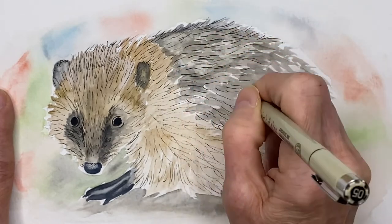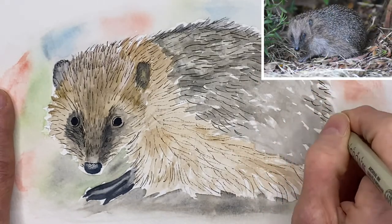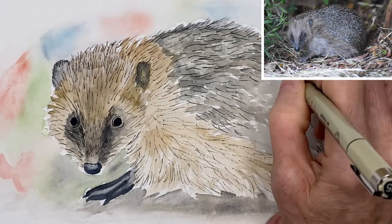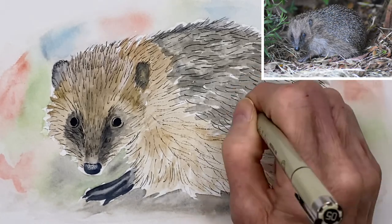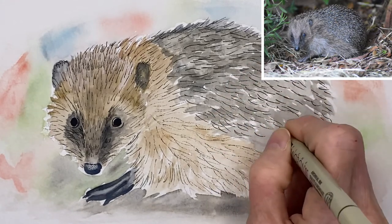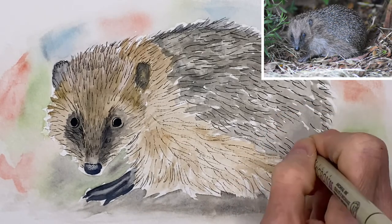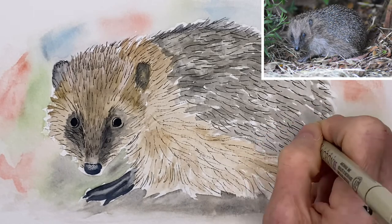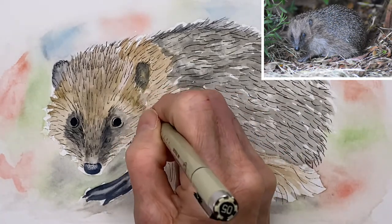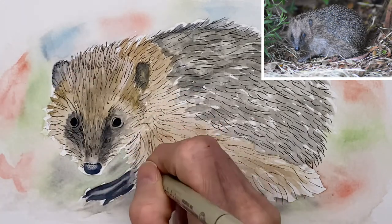Here I am using a waterproof pigment pen and I am just going to outline the whole thing and add texture with ink lines, indicating the fur right now. I love ink and watercolor together — I love how the ink makes the watercolor pop out and defines it. I did learn this technique about 20 years ago when I saw a book by Claudia Nice, who is an ink and watercolor artist.